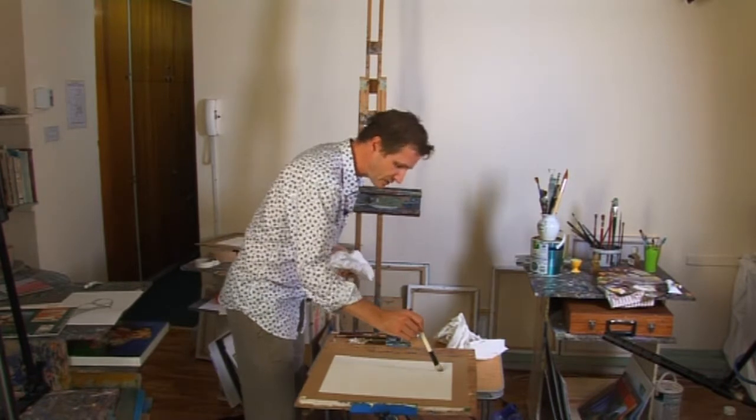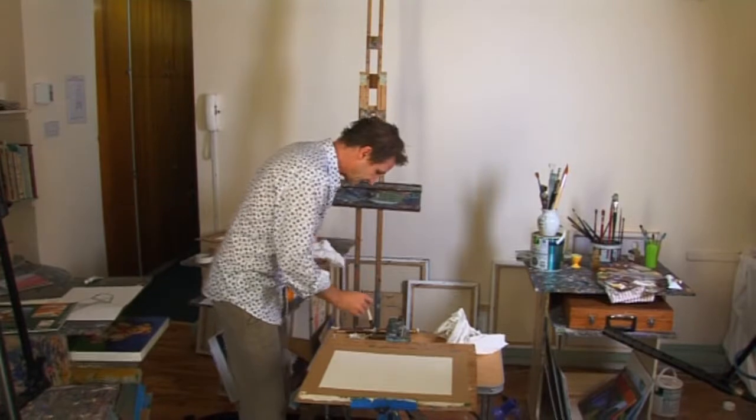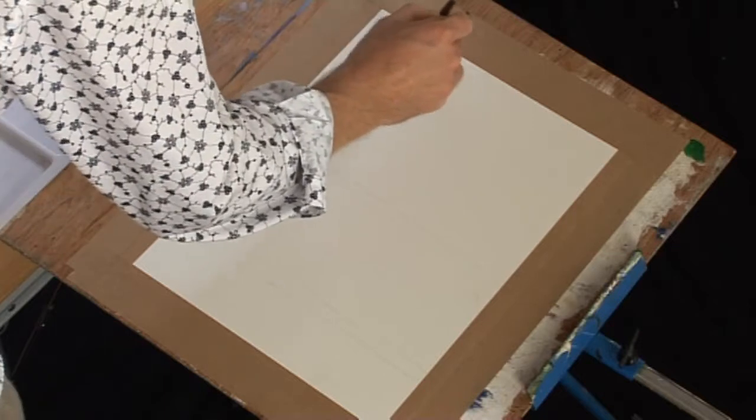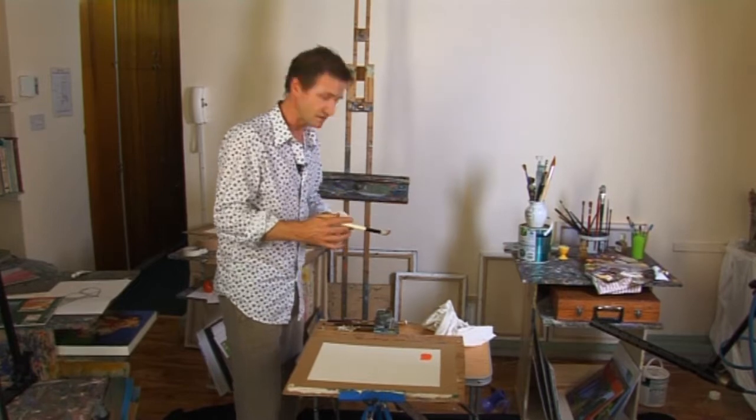For wet into wet, I'm just going to damp some of the paper here with a little bit of clear water, and then I'm going to take a little bit of light red — cadmium red — and just drop that in. What you notice is when you put color wet into wet, see the way it spreads out. It gives you a lot more softness.